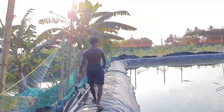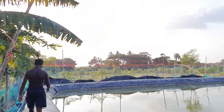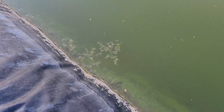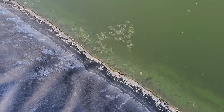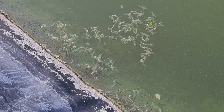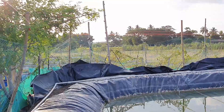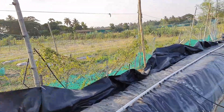During molting, you will see lots of shed shells floating on the surface of the pond, and feed intake will be much lower compared to normal days. You can see the shells floating here, which tells us the shrimp are undergoing the molting phase. During this time we cut down the feed, since shrimp don't like to eat much during molting.